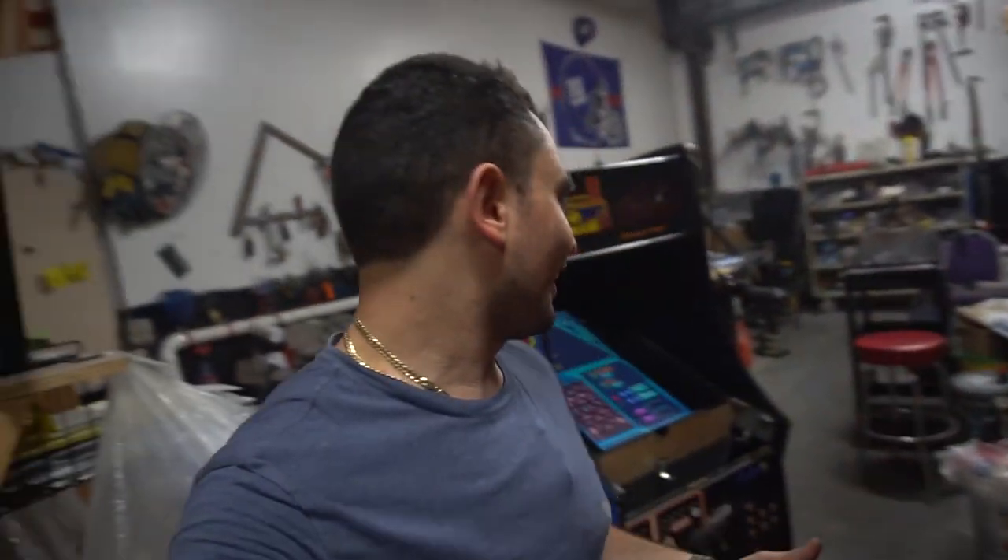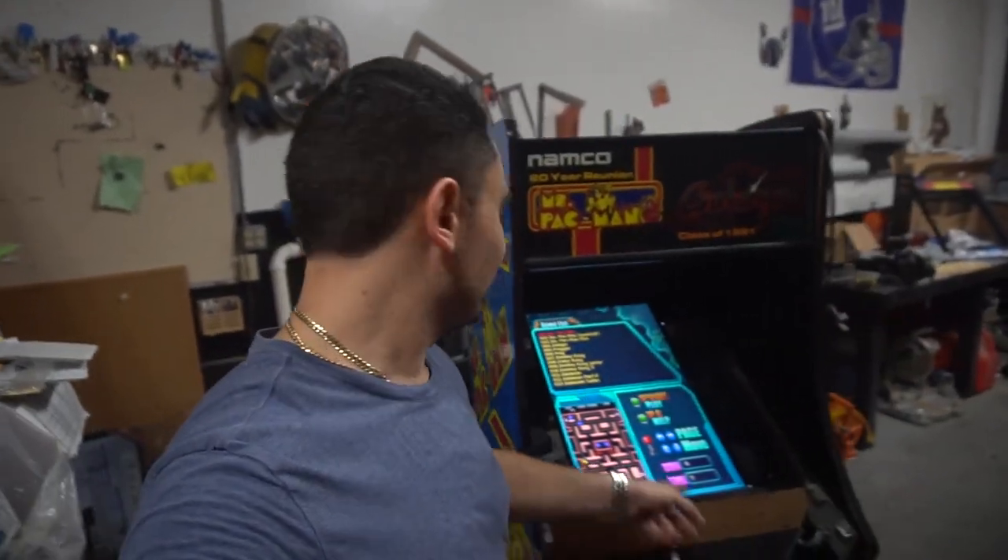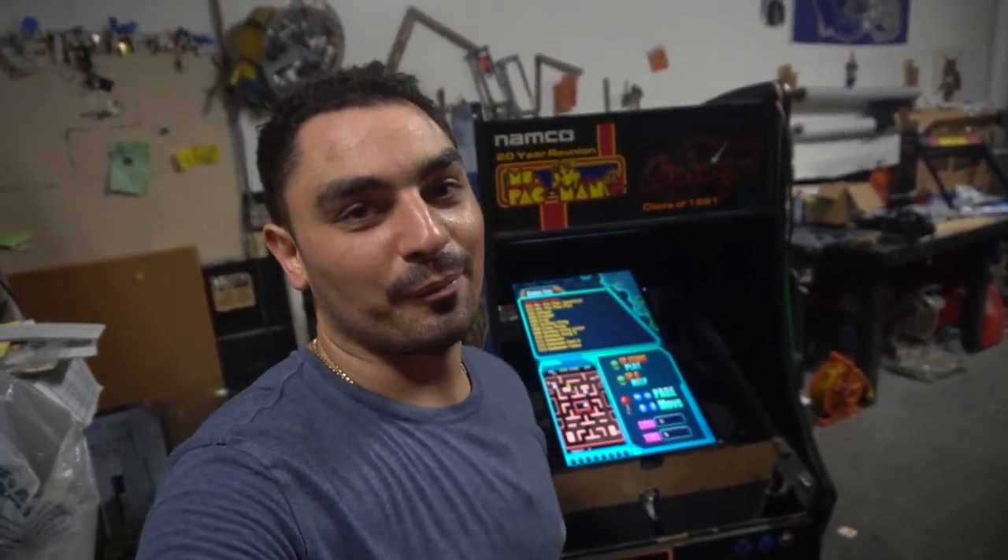What's going on guys, Vic VP back with another Game Case Arcades video. Check it out — we have placed a 27-inch monitor inside of our Pac-Man cabinet.